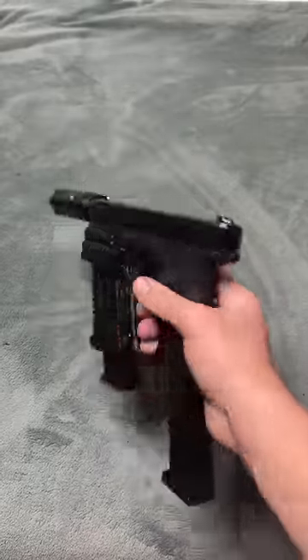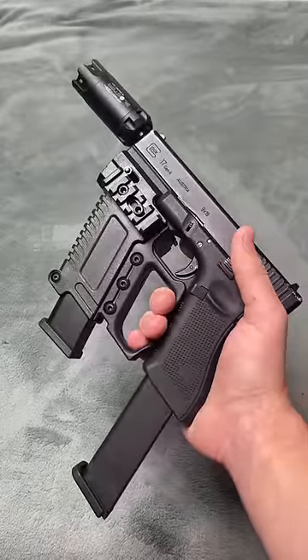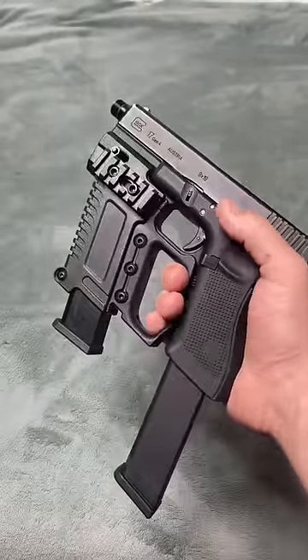Let me know what you guys think about this conversion kit and would you buy it? I'll leave a link in the description and in the pinned comment as well. Even with just another mag added, this thing looks great — overall I rate it a 9 out of 10.